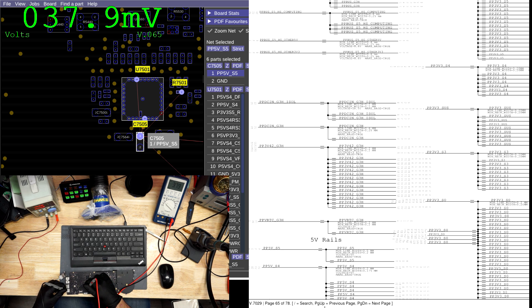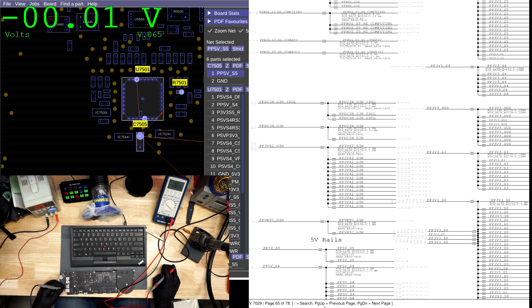PP5ES5 is measuring back and forth, back and forth — interesting. It's reading 5 volts, then 1 volt, then 5 volts, then back to 1 volt, then back up to 5 volts. So there's something going on in that area.